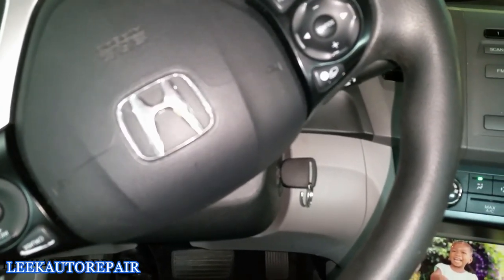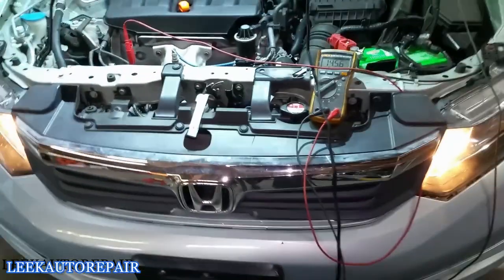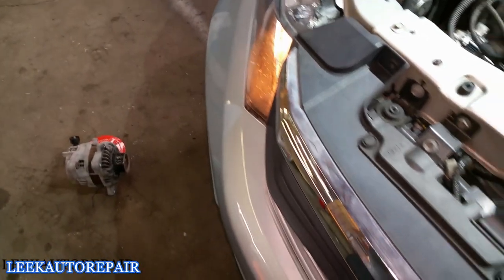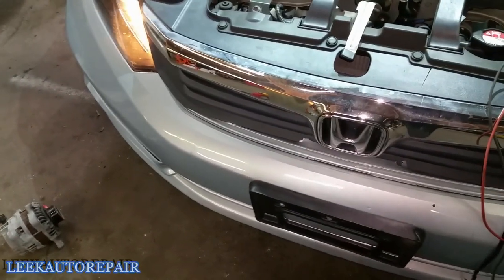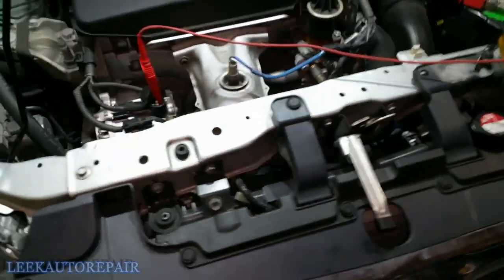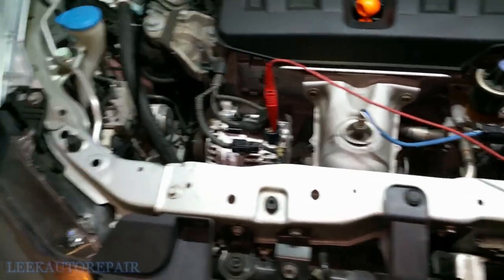Now I want to check the alternator — see if it's charging the battery properly. Once you've got the alternator in, make sure you check the output voltage and confirm it's putting out right. This one looks good. Quick note: sometimes rebuilt alternators can cause the battery light to come on, or the bearings may be worn and give you a whining sound. And that's how you remove and install an alternator in a 2012 Honda Civic. Thanks for watching — subscribe!